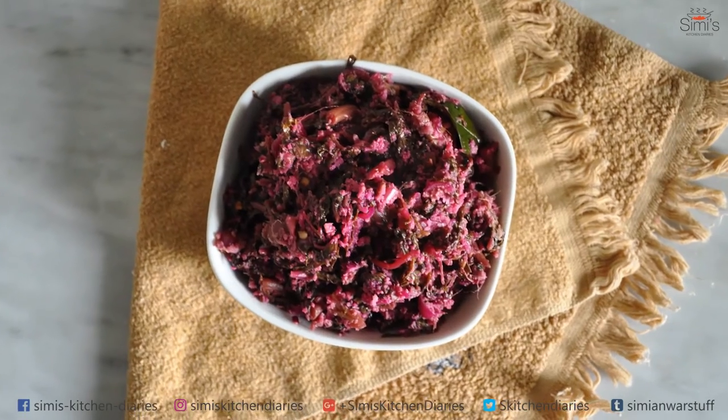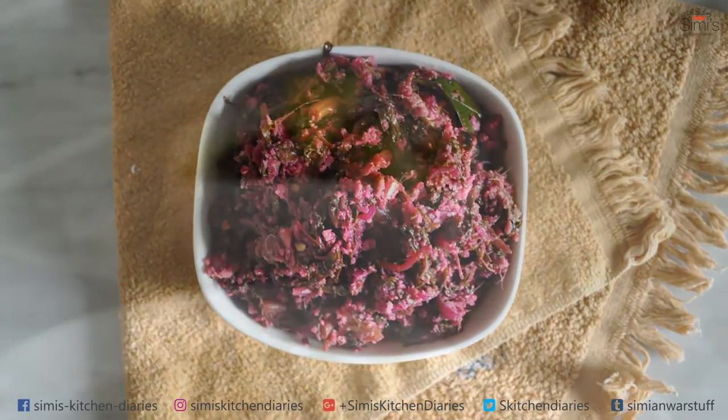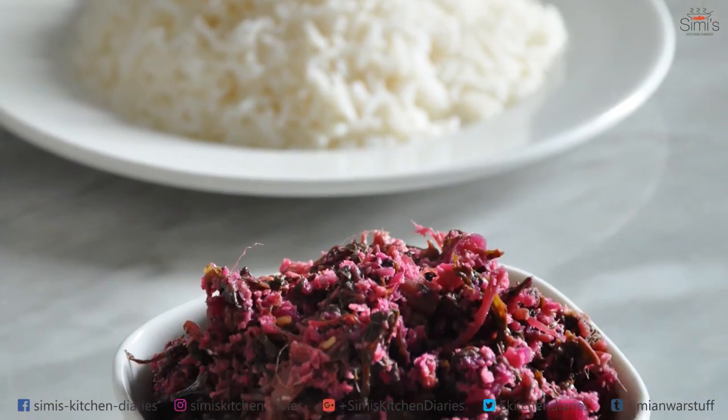Try this vegan dish out and put in your comments in the box below. Hit a like and don't forget to subscribe. Take care and bye bye.